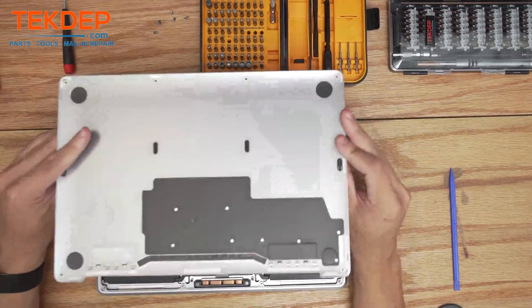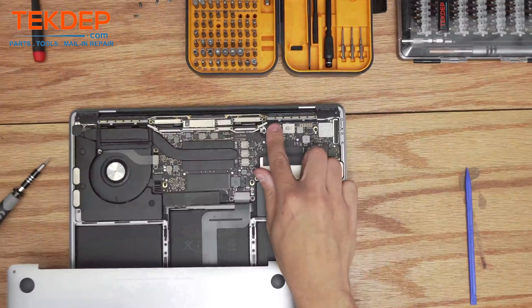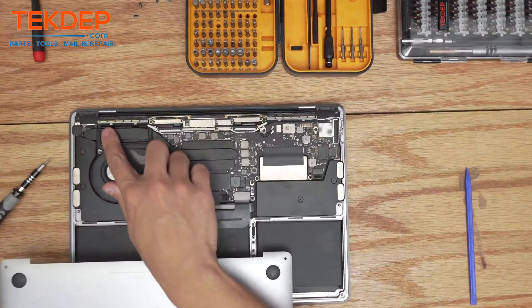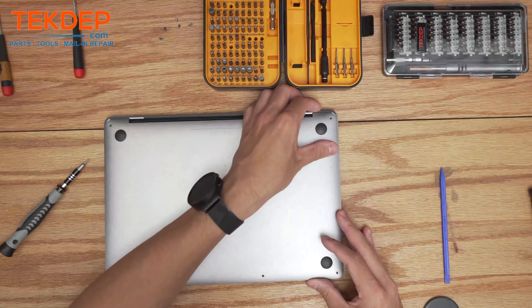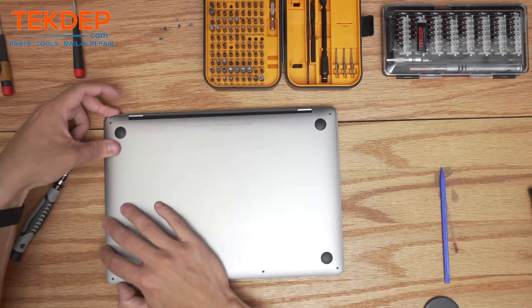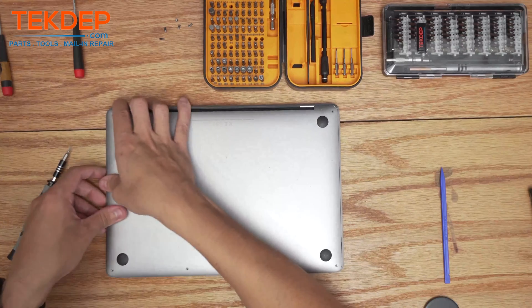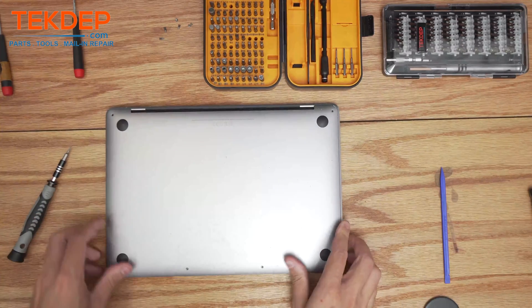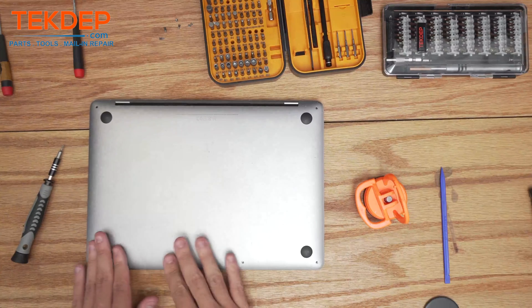Last thing to do is place the cover back and put the bottom case on. There are some fingers at the top — line those up with the fingers on the top case. I like to do one side at a time, line it up, and give it a little push — it'll close at the top. Then push down and you'll hear a couple of pops on both sides as the bottom case closes.